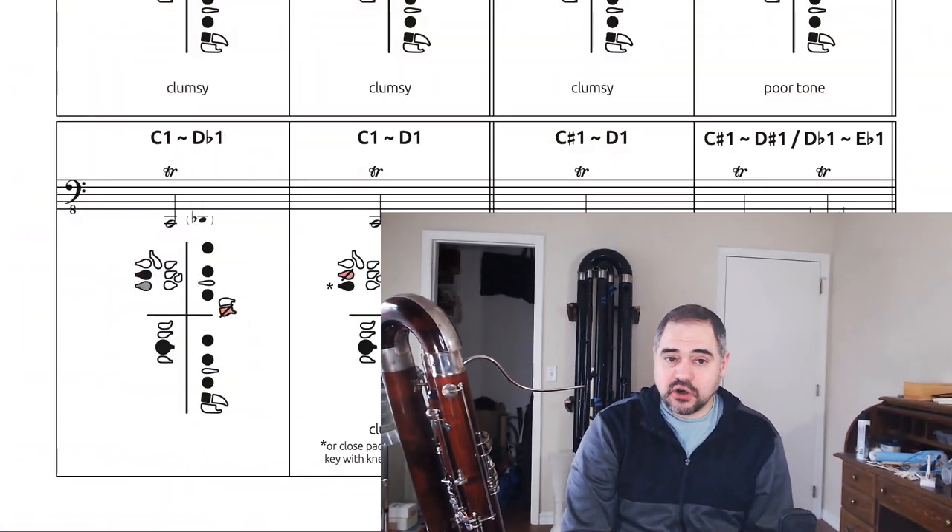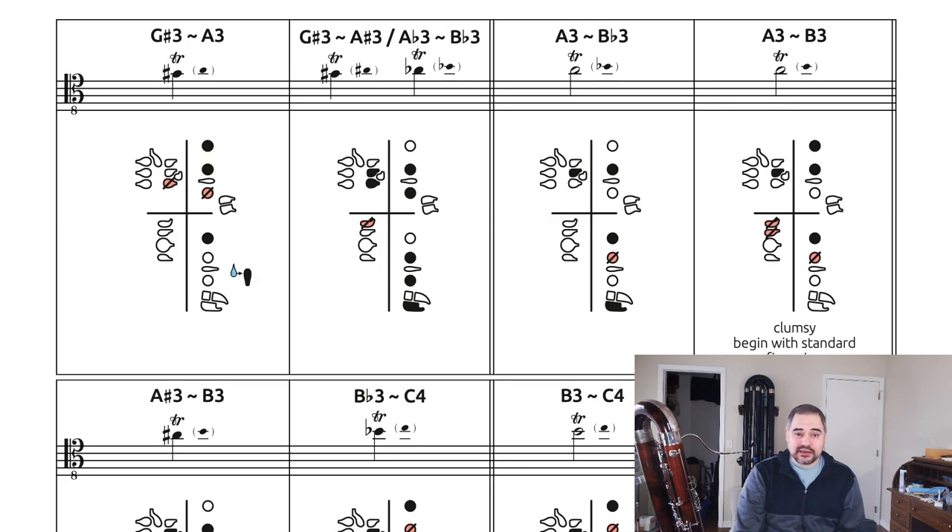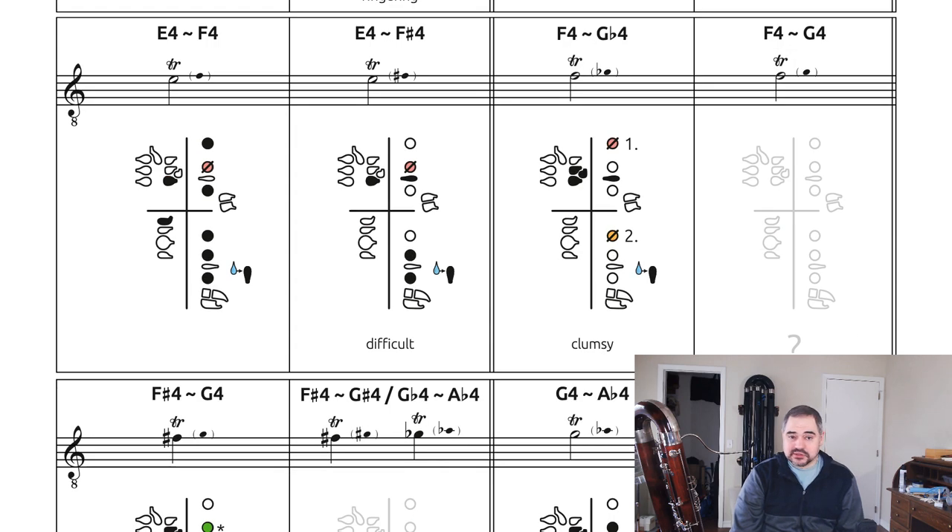Following that, we have the trill fingering chart, which includes whole-step and half-step trills from low B-flat up to what I'm calling the lower altissimo register — that's A-flat above treble clef. Towards the end, some whole-step fingerings are not included because I don't have a fingering for those, but I did include a blank spot. If you find one of those fingerings and want to send it to me, that would be greatly appreciated.